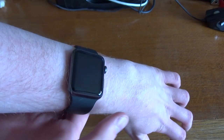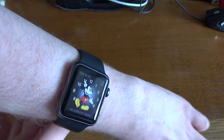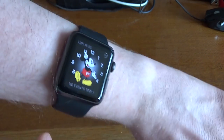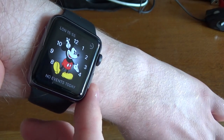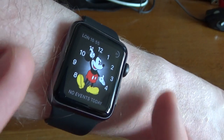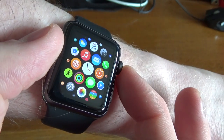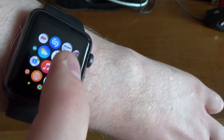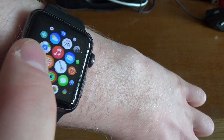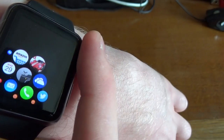Right, so here we are with the watch set up. As you can see, it's on my wrist. If we just tap here, up pops the time. I've picked the Mickey watch face because I think that's quite nice. So just a quick tour of the watch itself. You press this crown in here and this will automatically go to the apps. You can just go around and find the app you particularly want. I've got quite a few apps on here — you've got things like Amazon, which is quite interesting.